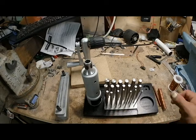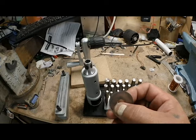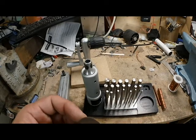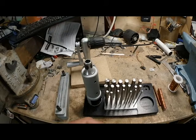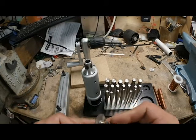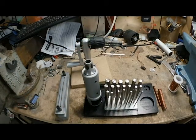This is the saw blade that came with the kit and it doesn't cut worth anything, so I thought I would order another blade from Amazon. I ordered Amazon's cheap saw blade and notice how much thicker it is - let me get my caliper here.